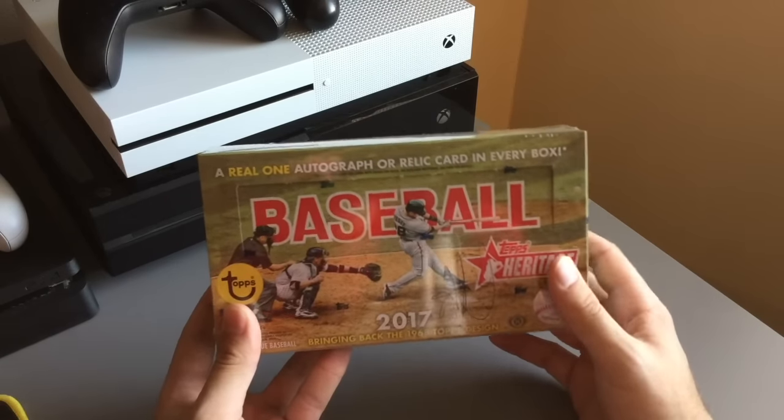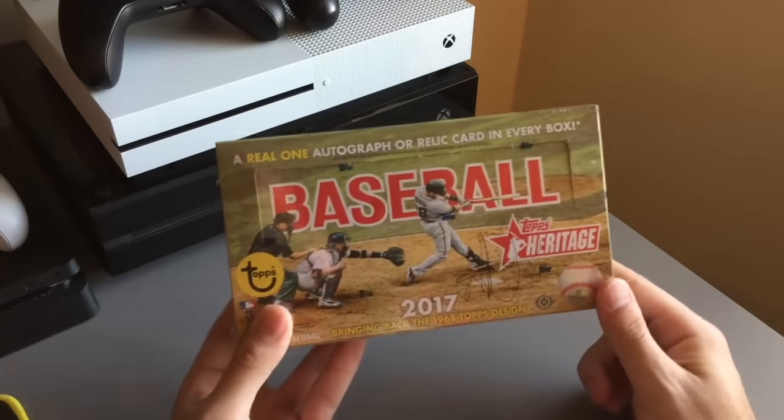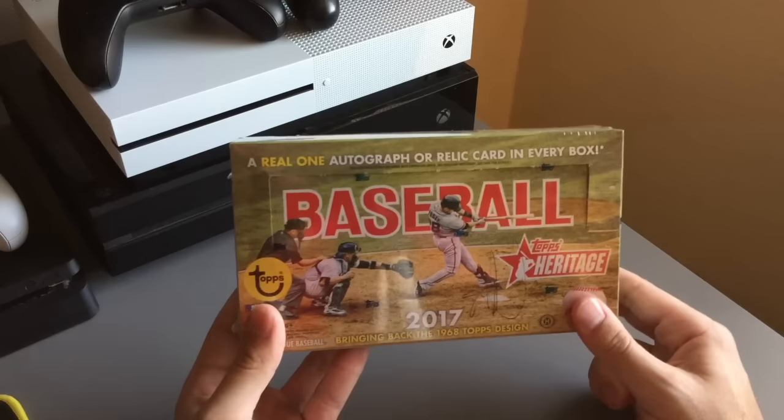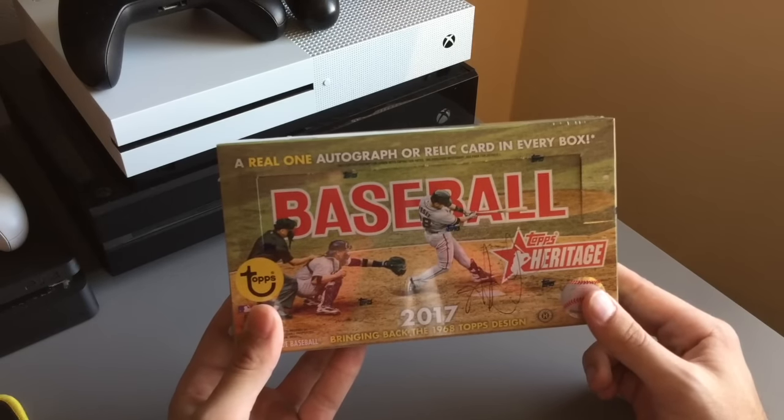What's up everybody? It's your boy Mighty Gilt. We're back again with another in real life pack opening. This time we're going to do Topps Heritage. This was the last one I did, I think, but I actually read up a lot about these and I really like these cards. So I bought another one of these, and my brother bought one too. So expect another one of these here in the future.